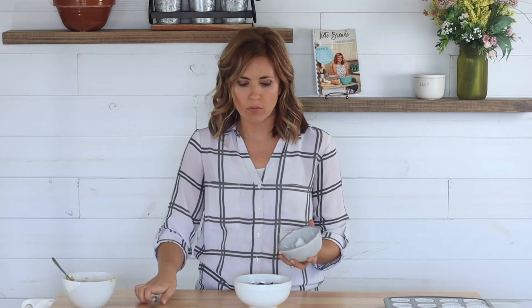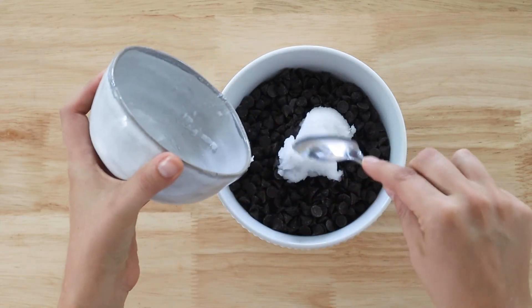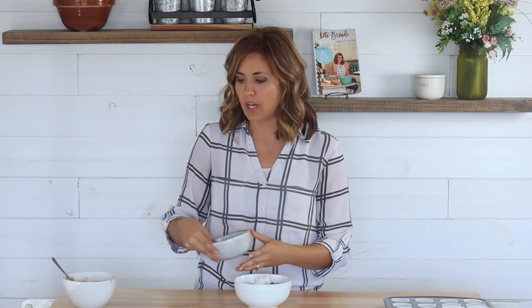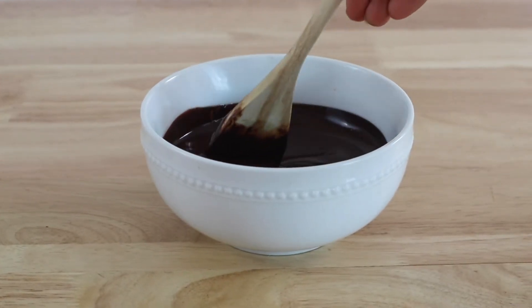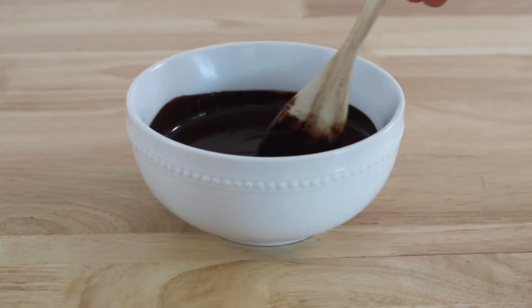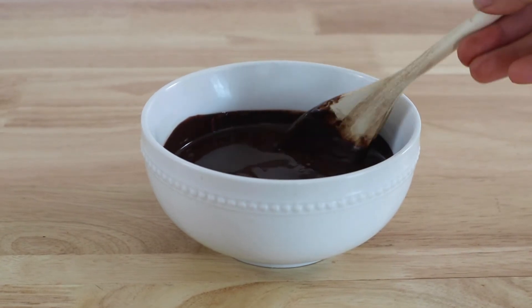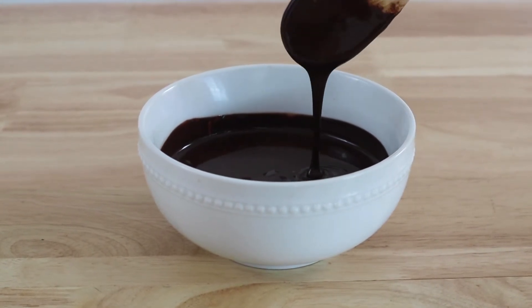For the chocolate layer, all we're going to do is melt some keto chocolate chips with some coconut oil. I really love ChocZero but you can use whatever kind of chocolate chips you prefer. You can heat it in a double boiler on the stove, but today I'm going to use the microwave — just heat it in 30-second intervals and stir between each interval. If you heat chocolate too long or too fast it will seize up, so it's really important to heat it in short intervals and stir well each time.